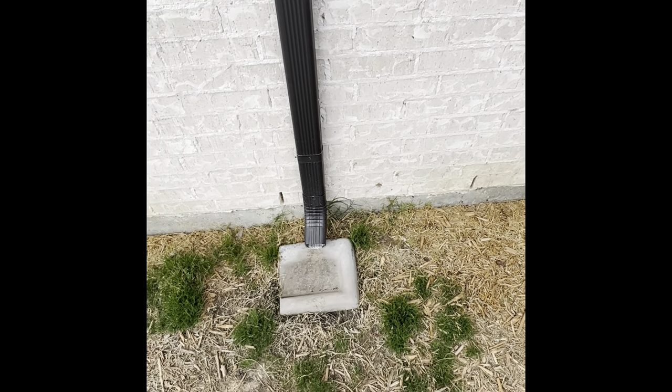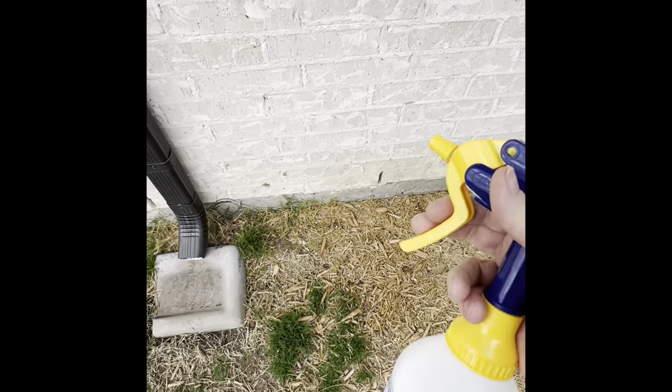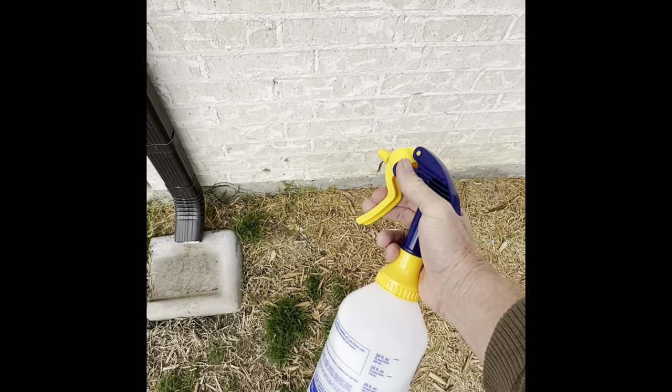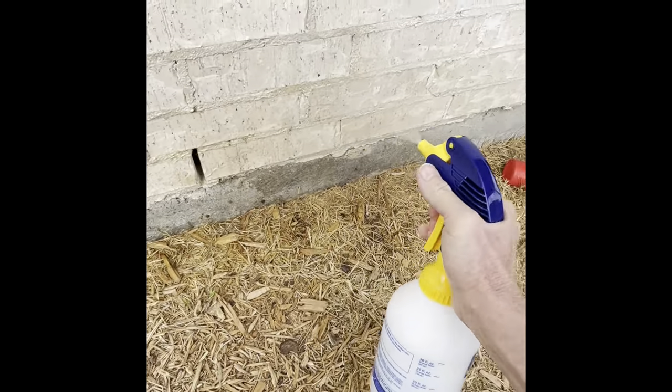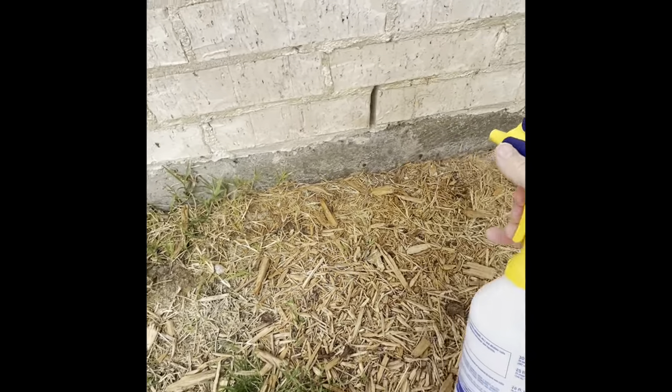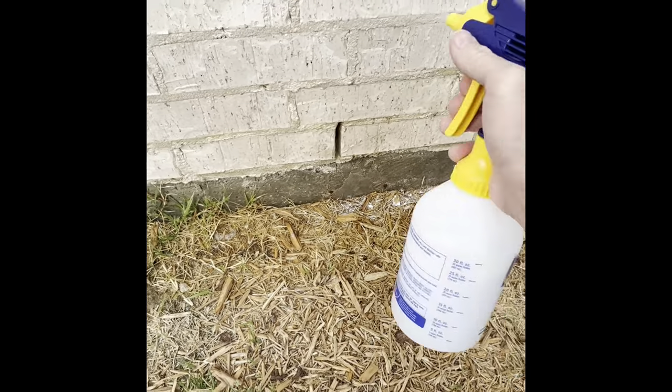This rescue bulldog we just got has been peeing all over the side of my house. With my DIY odor stopper slash cleaner, it eliminates the smell and it eliminates the urine. So much better — it doesn't smell like bulldog pee anymore. He's been peeing on my walls too, so check this out.